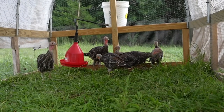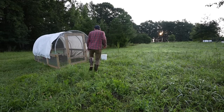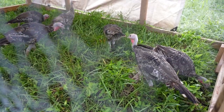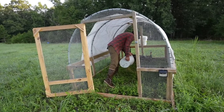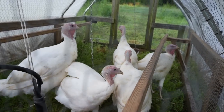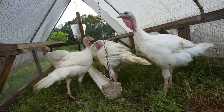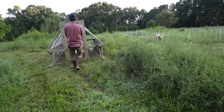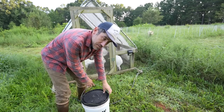Our heritage turkeys have been doing pretty good — they look healthy. They are definitely afraid of me; they want to go to the furthest back of the coop whenever I come near them. I don't think I'm going to put these guys out on netting because if they escape, I don't think I'll ever get them back. These other turkeys are more of a commercial breed and they are getting big. They eat a lot, they drink a lot.